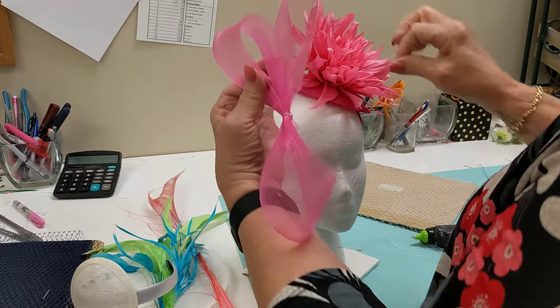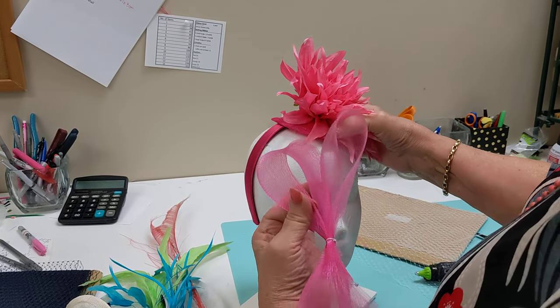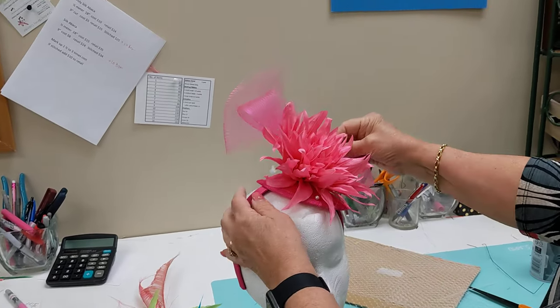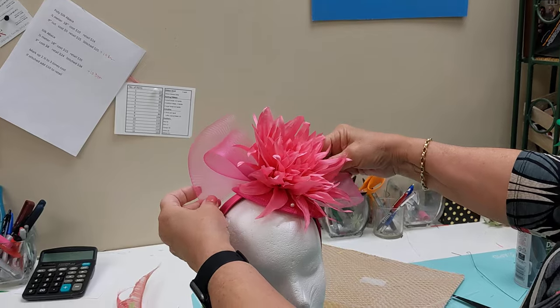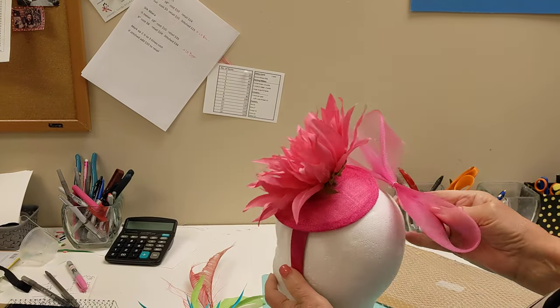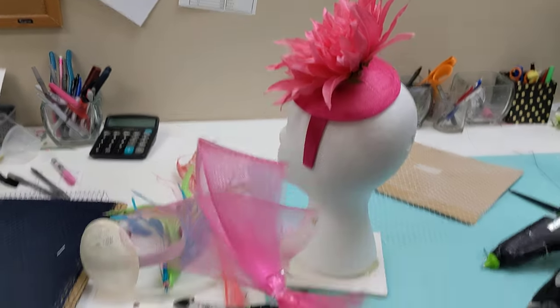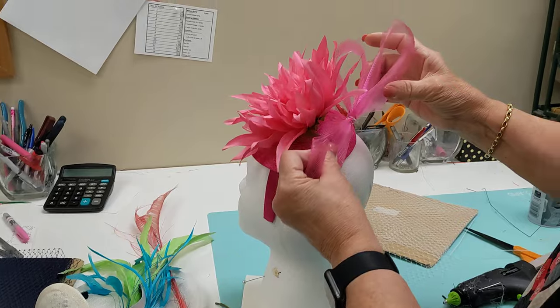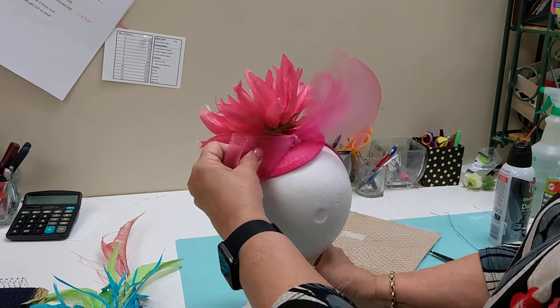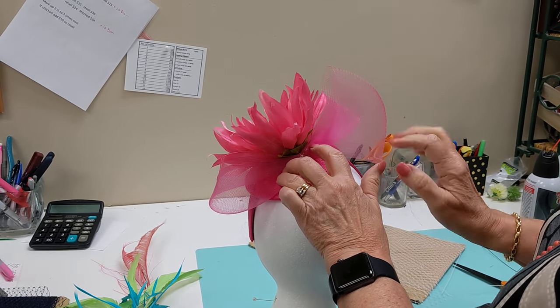You can put a pin in there if that's easier. Then I'm going to test my crinoline — just lay it back there and see. Oh, that looks good! I want it to stick out a little bit, so I'll go to the back, put some glue, have a nice little dab, and glue that sort of behind the flower, tucked into that space.